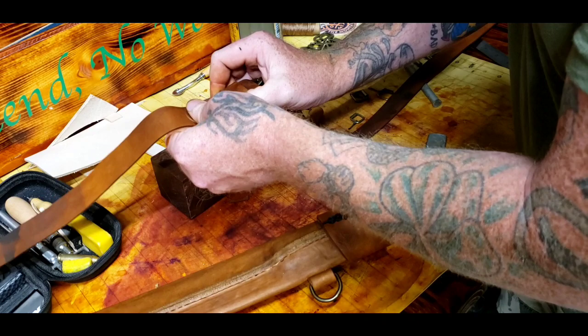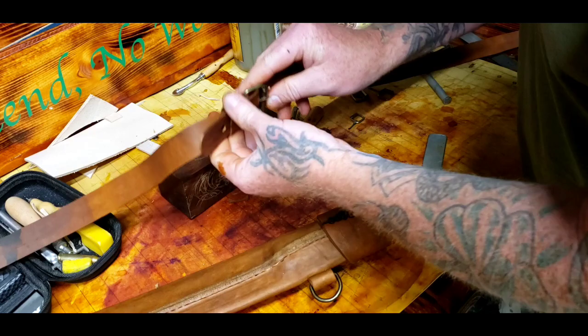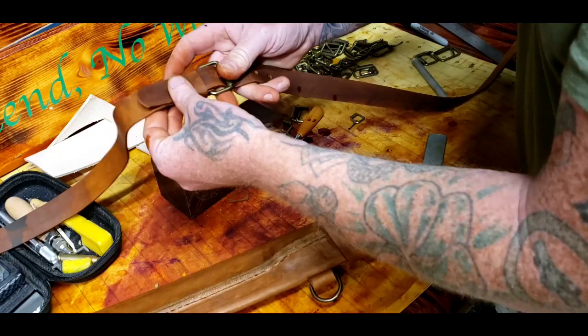Slip that over the whole thing. That should be perfect. There we go — sweet, yeah buddy! That's cool, it's like a little belt. Now I've got my adjustment section. I can move on from here — I don't need adjustments down here.